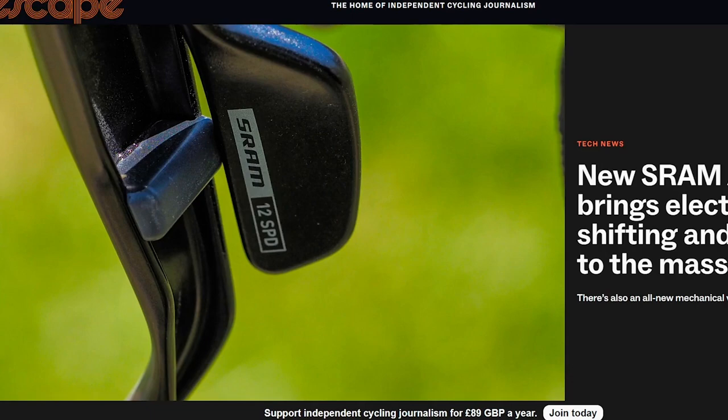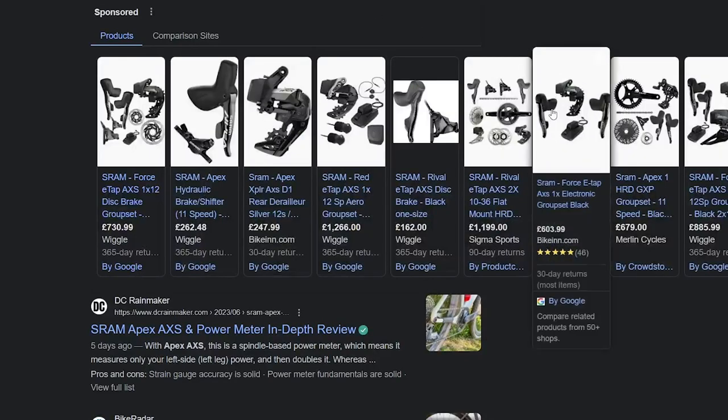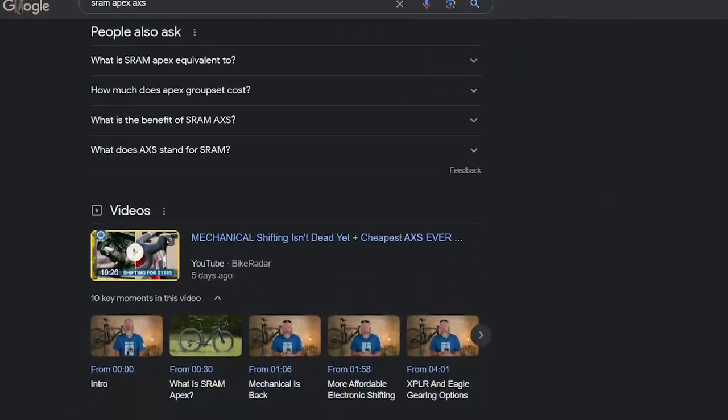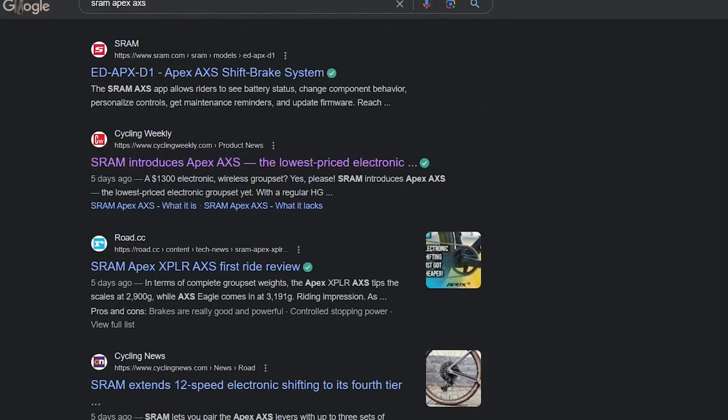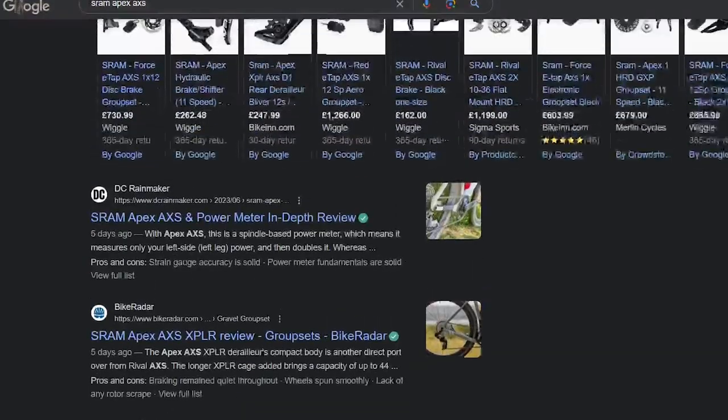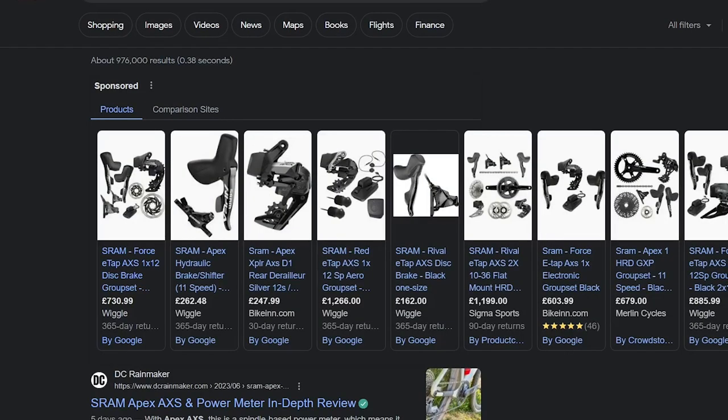Sorry for my long absence, I've been quite busy. This is a very important video in my opinion — I kind of missed this somehow, it didn't seem as big of a launch as I'd expected. But when I typed it in, it came up on almost all the cycling publications. What we're talking about is SRAM Apex AXS.